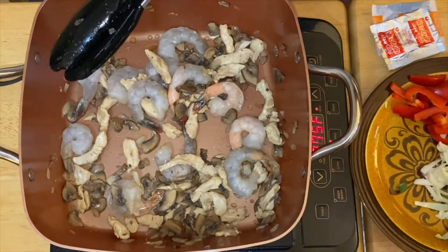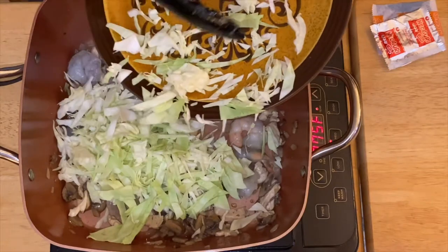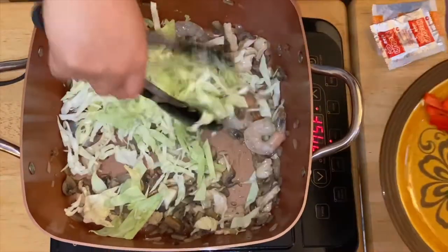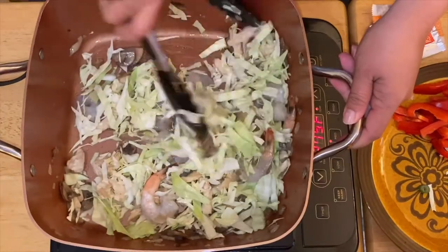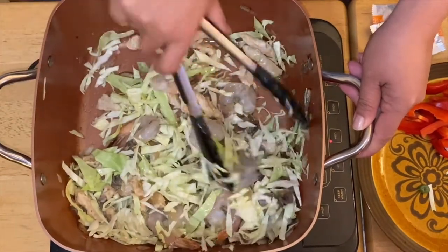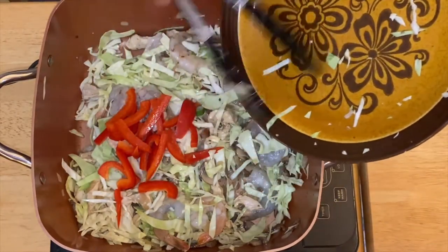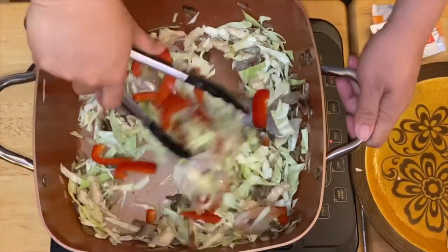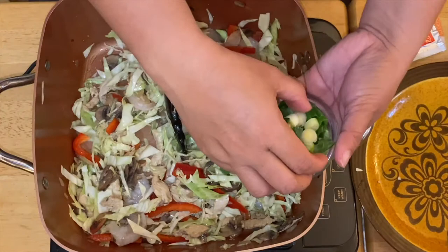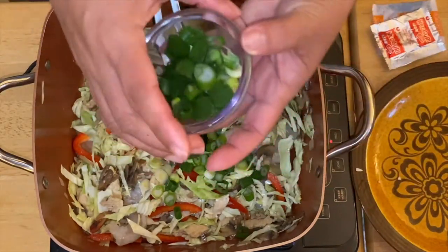Next we'll add our cabbage, then just mix everything together. Oh, this looks good, smells so good! We'll add half of our green onion, and we can leave the other half for garnish.